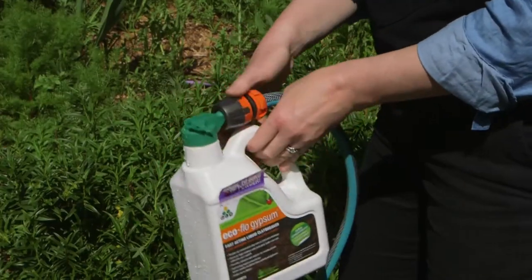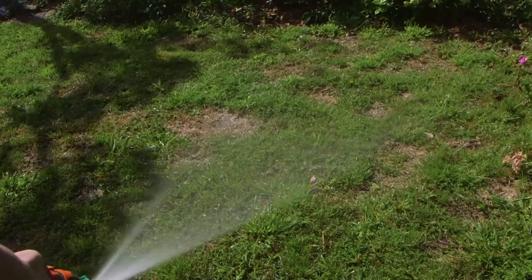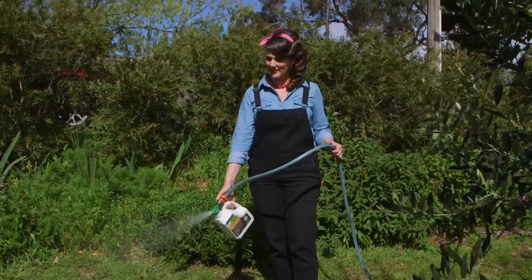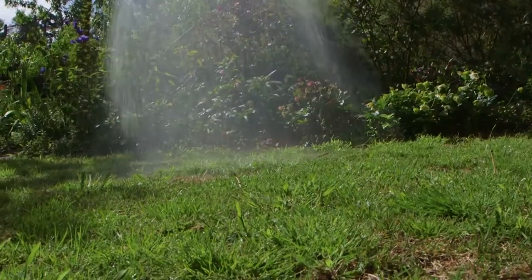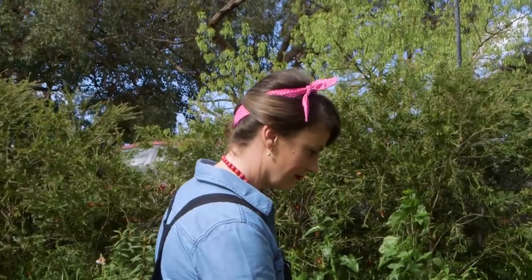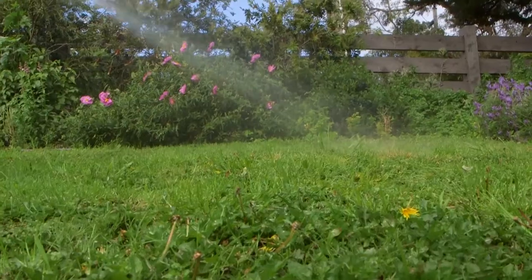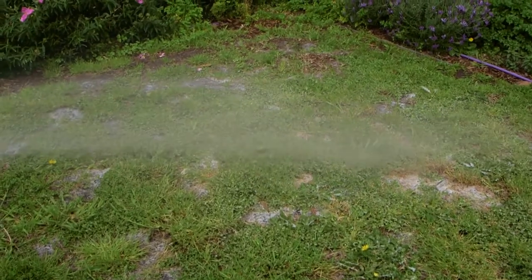This handy clip-on hose pack makes application a breeze. Because it's a liquid, you don't need to fork holes in the lawn before applying it, and it's faster acting than the powdered alternative. Even the most water-wise lawn varieties will still need watering, especially when it's stinking hot. Watering deeply once or twice a week is better than a few random sprinkles, and if you can, water them first thing in the morning — because watering at night creates the perfect environment for lawn diseases.